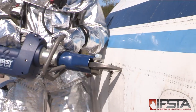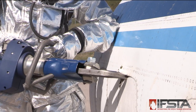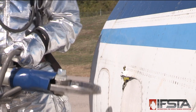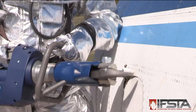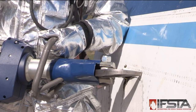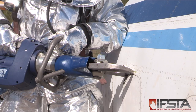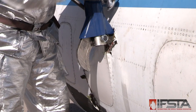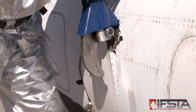Insert the hydraulic cutter blade into the hole and make multiple horizontal cuts across the upper side of the rectangle. Then make vertical cuts from the ends of the horizontal cut down to the lower edge of the cut-in area.